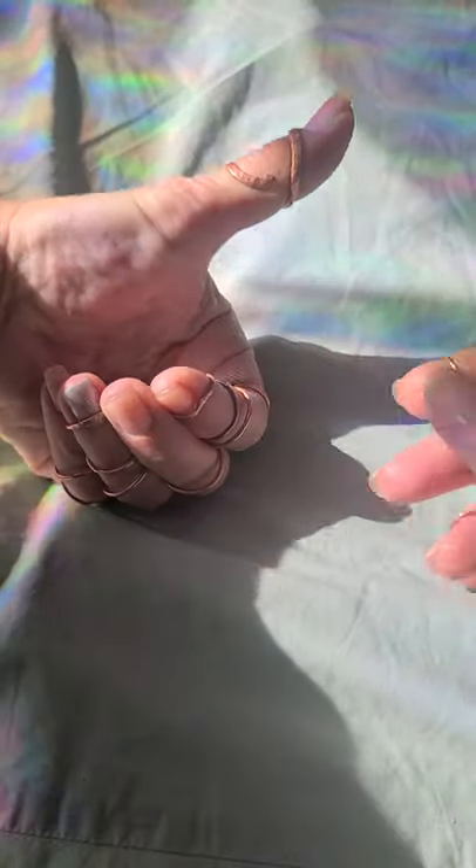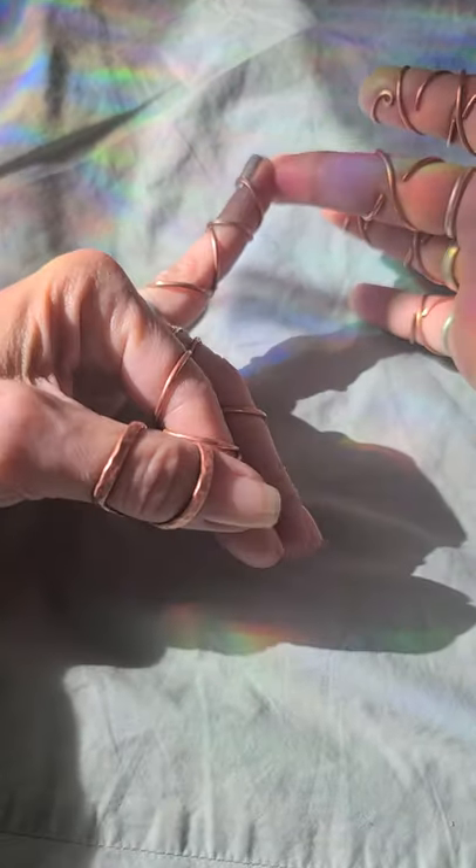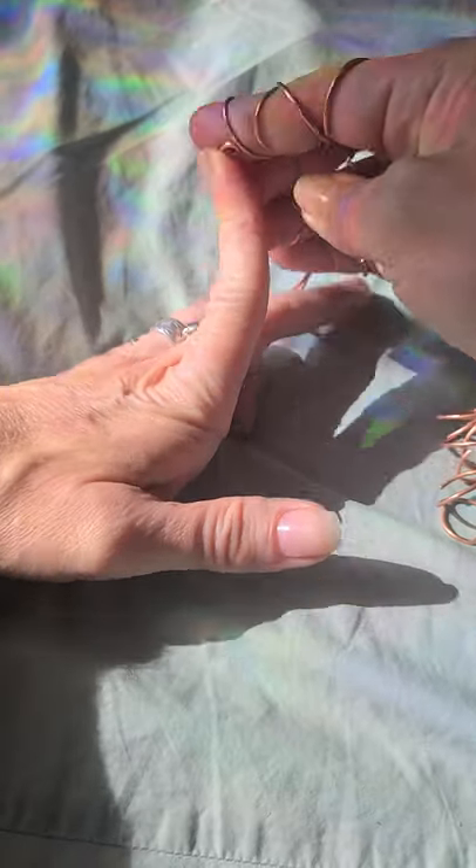So I have a connective tissue disorder. My fingers, and all of my joints actually — if I take my splints off, this is my favorite one — my fingers bend backwards.